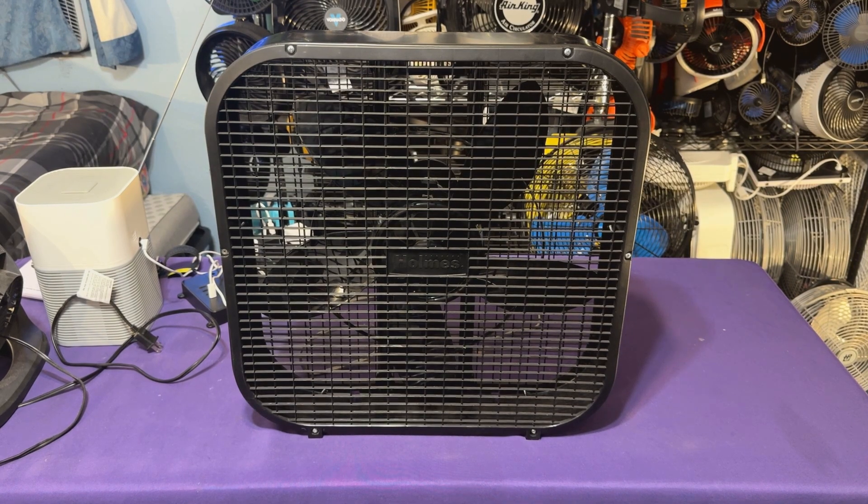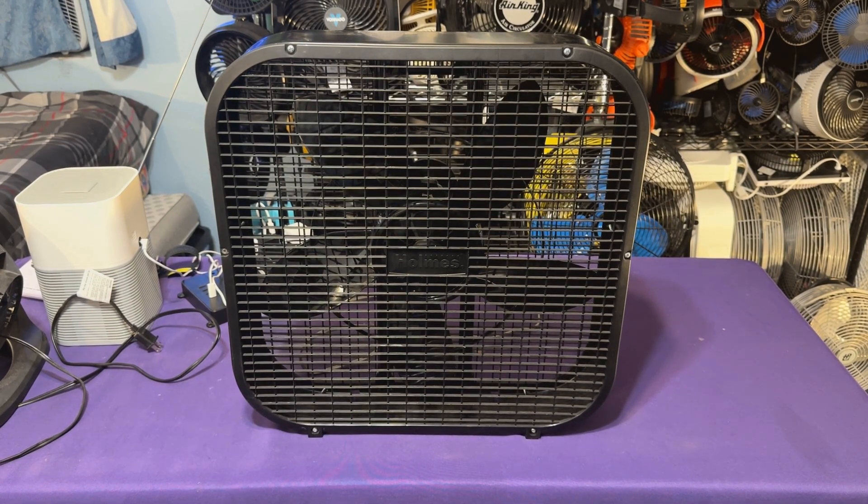Alright, let's film this piece of junk right here. This is the Holmes Community Box Fan. The only thing that's junk about it is the chassis — chassis is garbage. The grills are somewhat okay; the airflow flows through the grills. The blade does move a lot of air. It's the brace blade. They try to mimic Lakewood, and it even has a boombox cord. It's basically a Lakewood design that Holmes tried to mimic, just like Aerospeed. Let's go ahead and run this on high speed real quick.